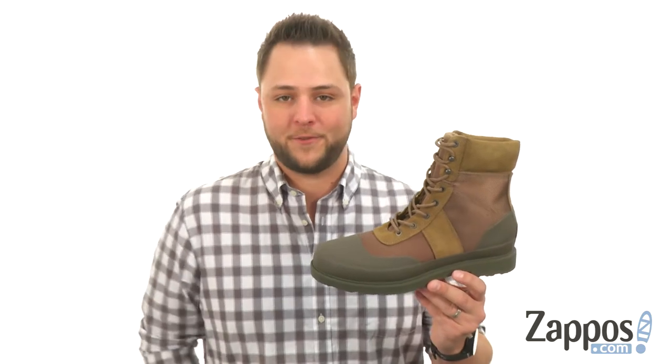Hi everyone, my name is Richard from zappos.com and today we're looking at the Original Insulated Commando — it's from Hunter.